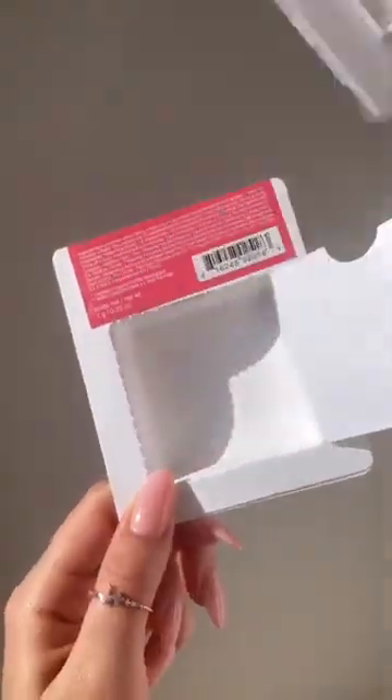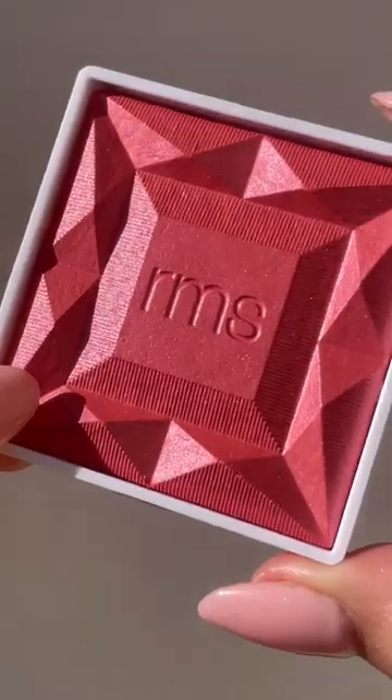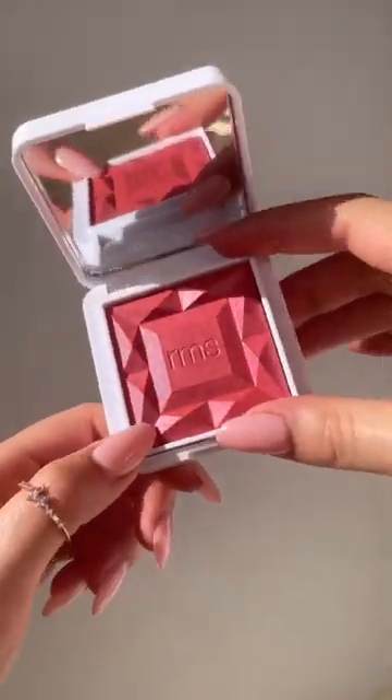Here's how to refill your blush or switch out the color — it's super easy. Pop the old pan out of the container and take the new pan out of the cartridge. Remove the plastic cover and then take a moment to admire your brand new blush, and then just snap it into place and you're done.